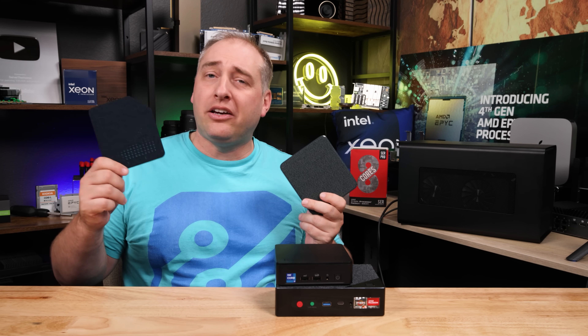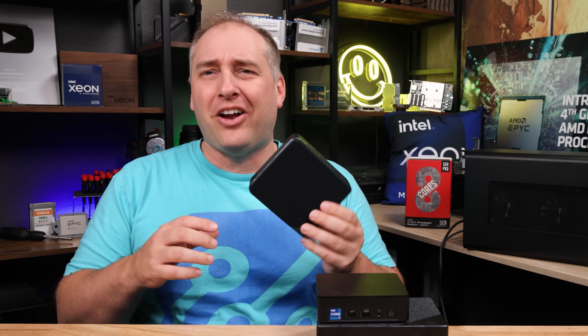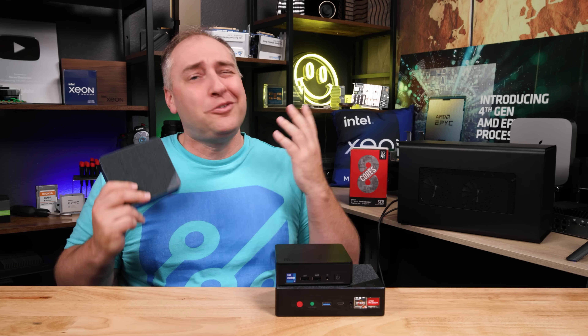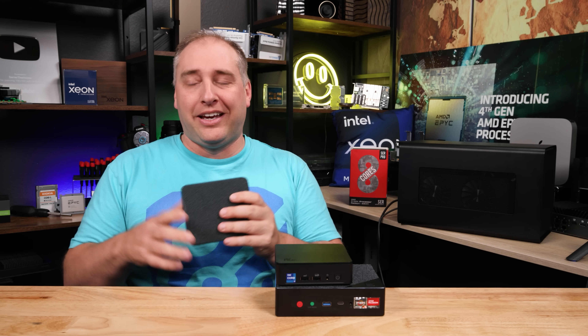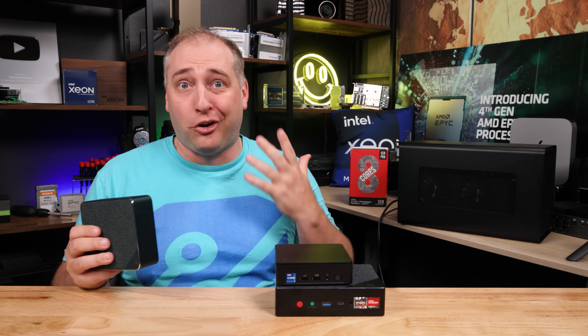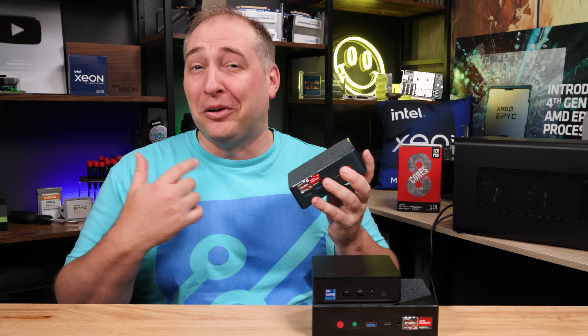If you want to change the appearance, B-Link also offers a different cover — a bluish navy blue color. So you have green and navy blue options. This is one where I wish B-Link went all out and just did a black chassis with a red top or something that would look cool. This isn't that bad, but it's one of those things that B-Link could do a little bit better.